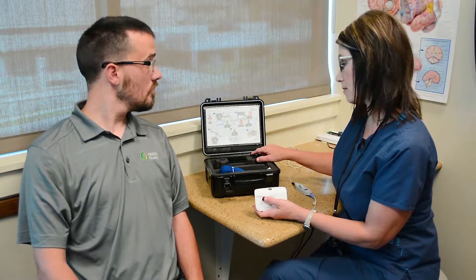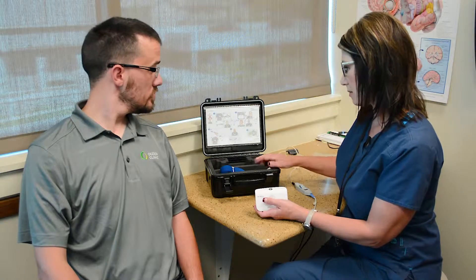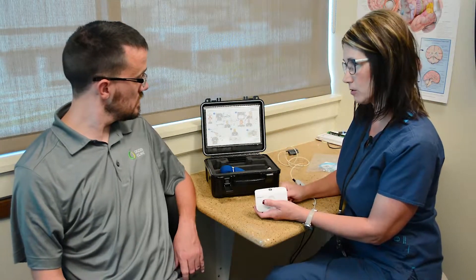We are going to be doing the home sleep study on you tonight. We'll be using this Alice Night One. It does give us picture step-by-step instructions, but I'm also going to walk you through each step.